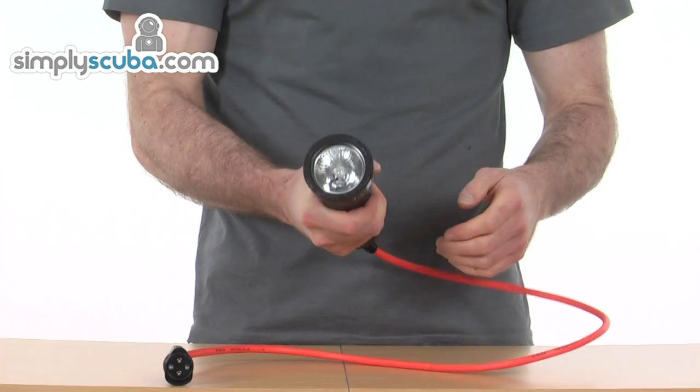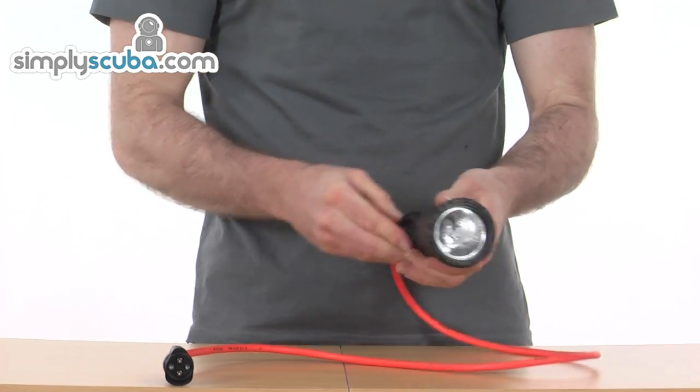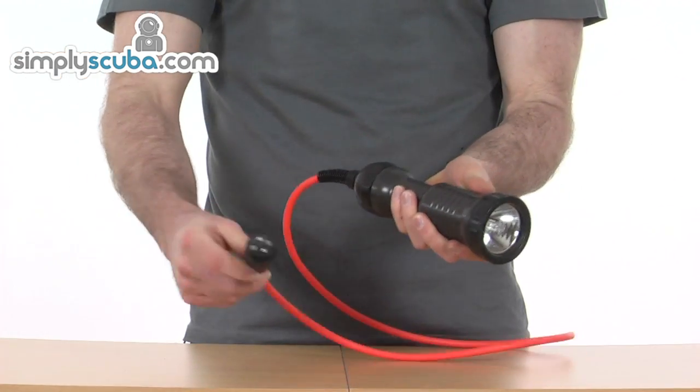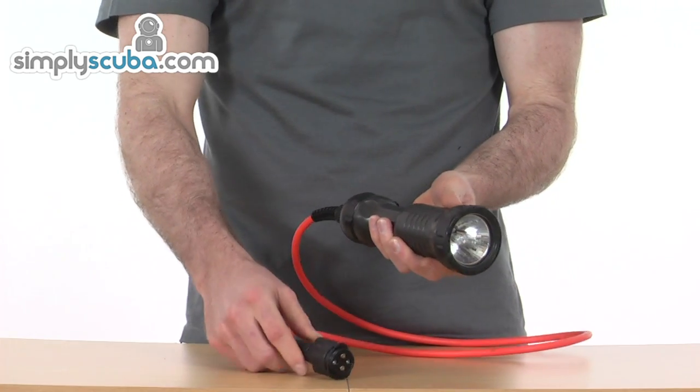So nice and ergonomic, nice hold in the hand — obviously a long bright orange cable provided that just plugs simply into the battery.